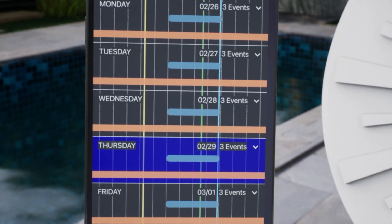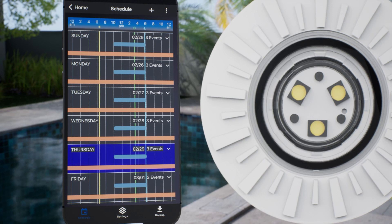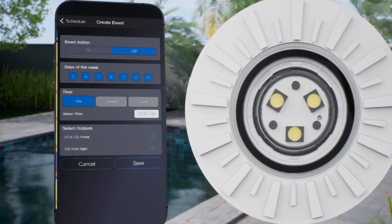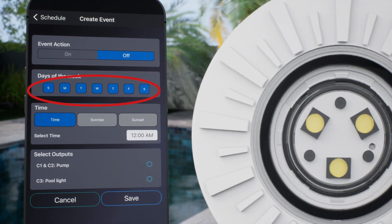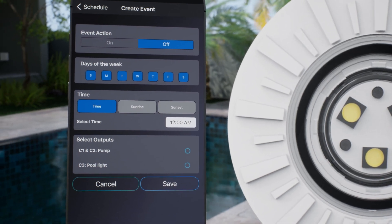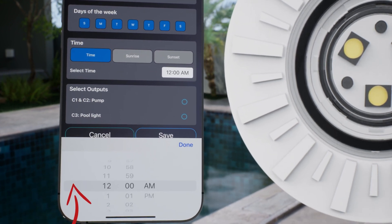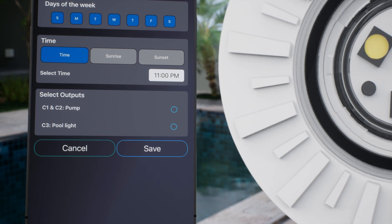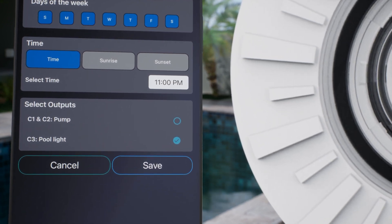As you can see, we need to set an Off event for the pool light as well. So click the plus button and choose Basic Scheduling. Under Event Action, leave Off selected, as well as Every Day of the Week. We want the pool light to turn off every day at 11 pm. So under Time, click in the box and scroll to select 11 pm. For output, again choose the pool light, which is controlled by circuit 3, and then press Save.